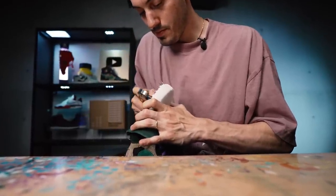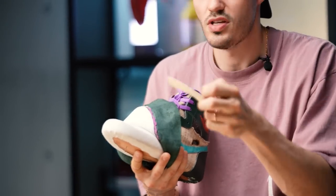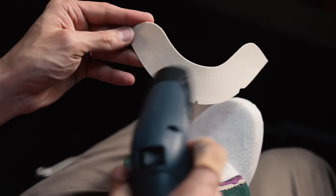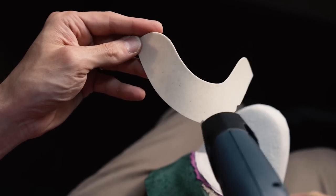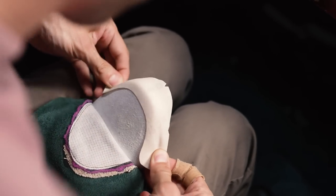We have our shoes mostly lasted, but there was something I wanted to show — we have to apply our toe counter. This gets warmed up with heat, making it pliable, and then it hardens once it cools. We're going to pull this over the front of the toe to give it a little more reinforcement.